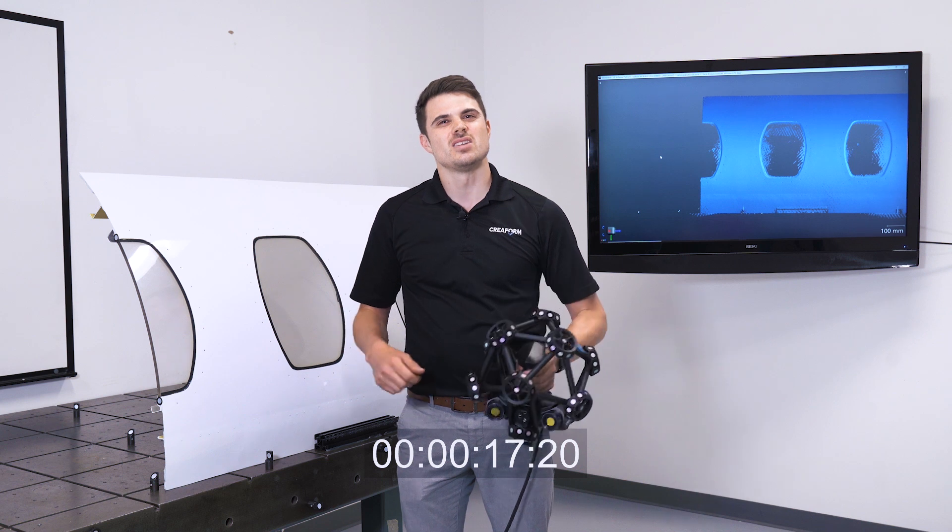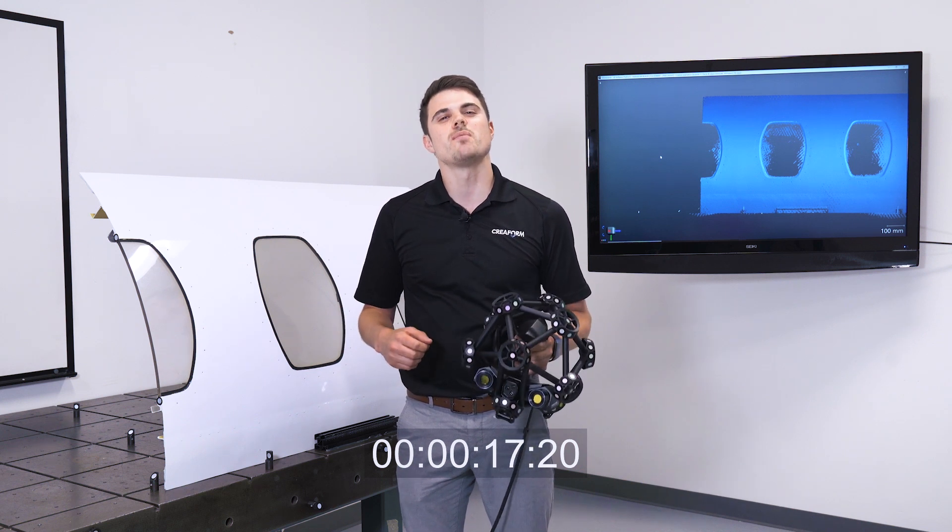With this new scanning speed, the Metroscan Black will allow you to streamline your inspection process.